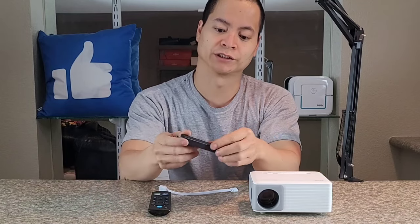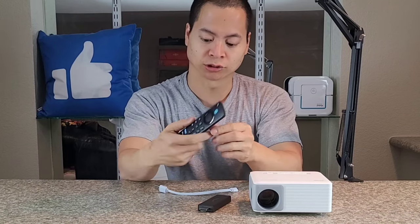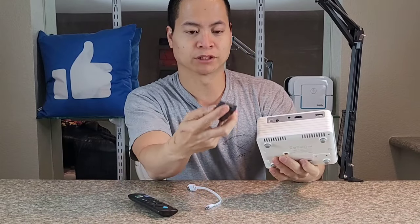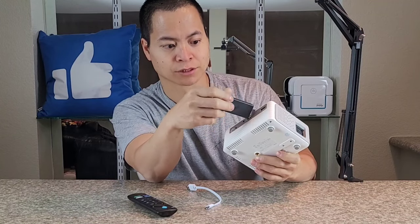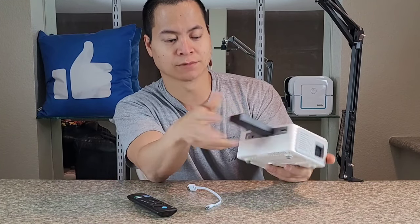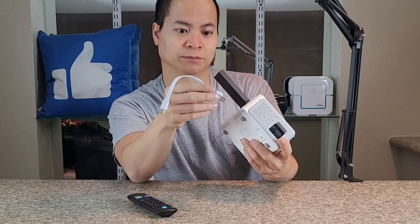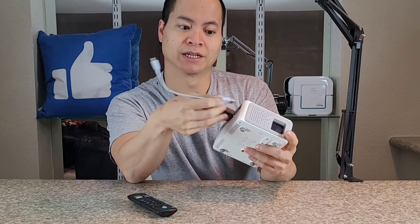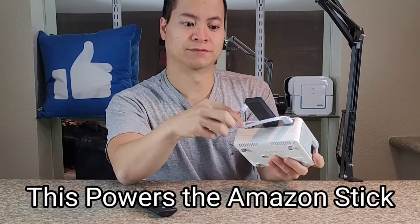I'm using the Amazon Fire Stick — get these for about $19.99 on Amazon. This is the controller with the USB to power the actual stick. There's a built-in HDMI port right here and the actual dongle just plugs right in. Next, just take your micro USB cable. I do recommend getting a small one so it's not dangling around everywhere — gives a nice clean setup — and plug it into the USB slot right here.